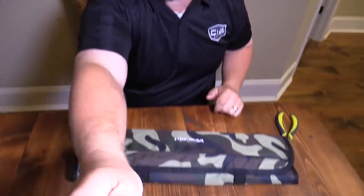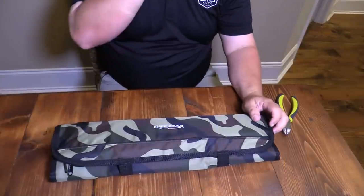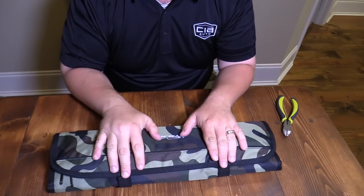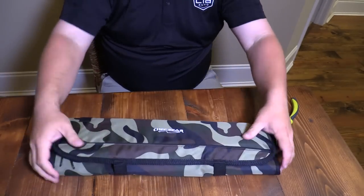Hey y'all, Joe here at Southern Custer Cooking coming at you this evening. I want to share something with y'all — kind of a mail call episode here, what I got in the mail. This is from Chef's Gear, it's a little barbecue set and I've been wanting this. There's a certain tool in here that I really, really didn't need, but anyway, this is pretty neat.